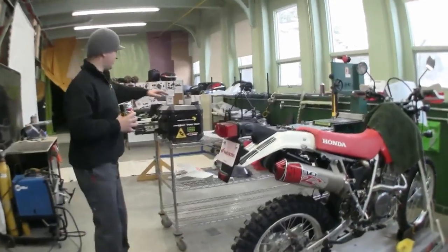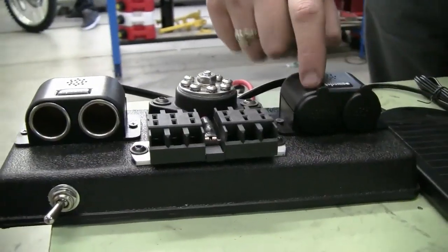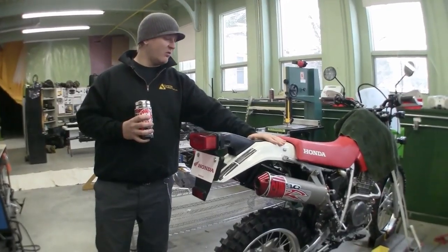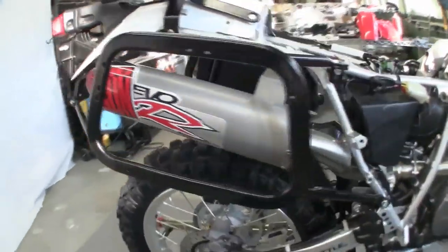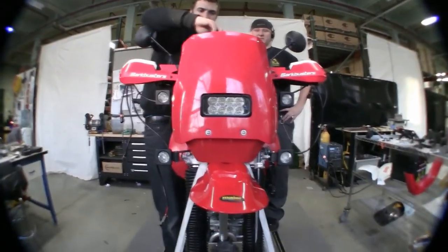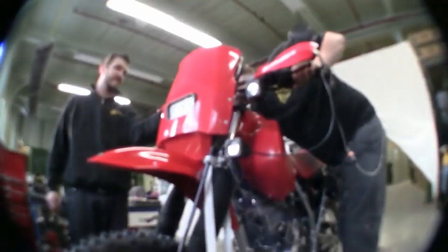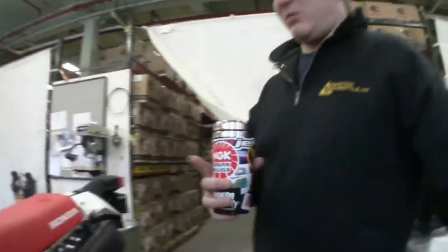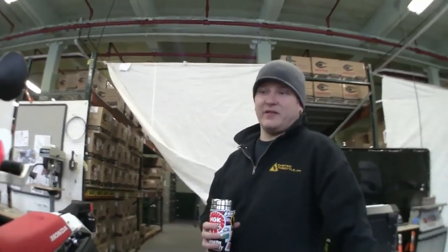We've got to get this top case right here set up with a power management system so he can power his laptop, still camera, and video camera. It's going to go on the handmade prototype racks that Nate made — the production ones are here and ready to go, as well as the subframe supports. We're also working on a new front end right here, it's kind of a Dakar rally inspired design. Nate's doing some new brackets and a screen for it. We're going to do a dashboard and all sorts of crazy electronics like onboard GPS's and computers. A little bit later today we're going to have to rewire the entire bike for all the accessories.